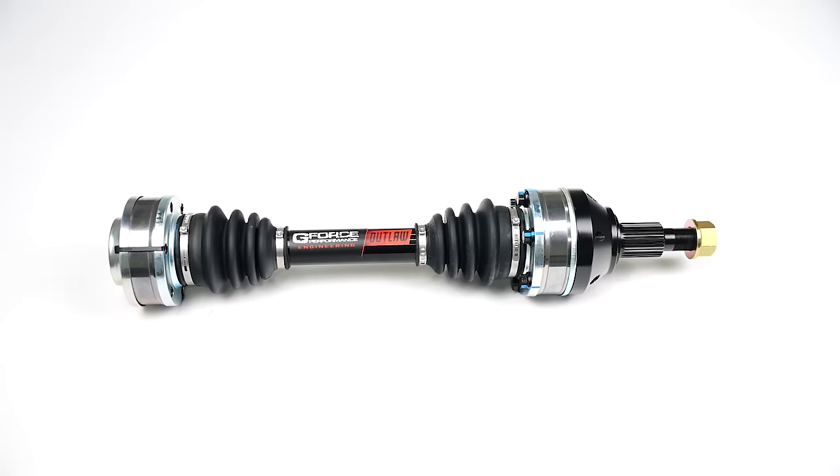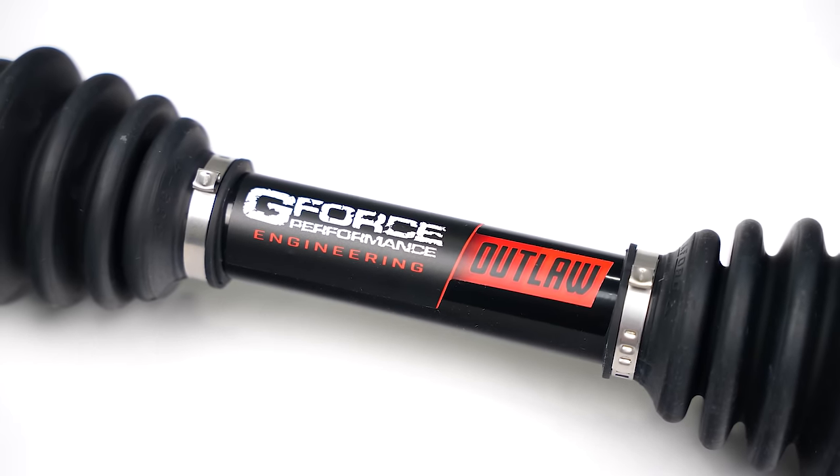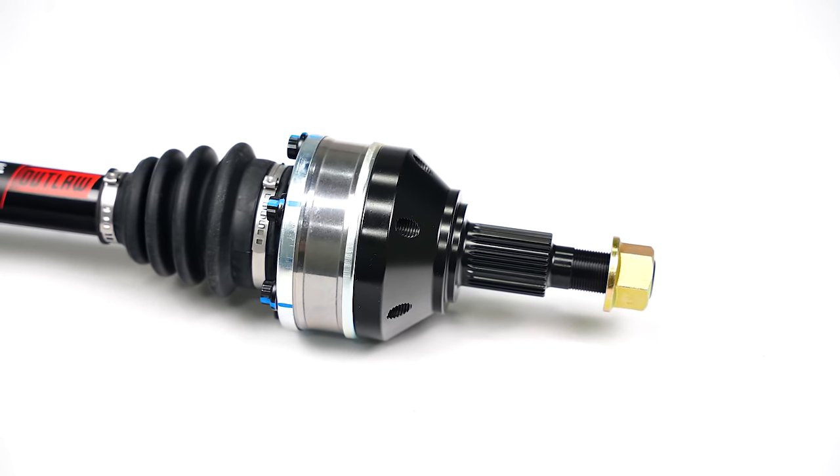Moving on to performance, we have a set of axles from GeForce. These are some of the largest independent rear suspension axles made on the market for the C8 Corvette. So before you go to the drag strip and break one, be smart and upgrade to GeForce axles.